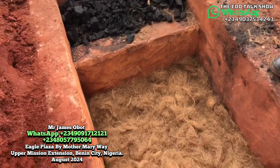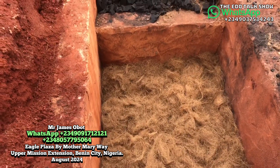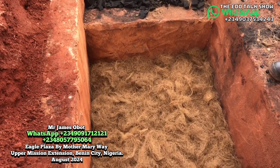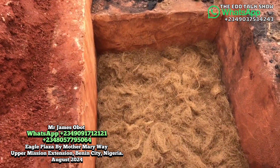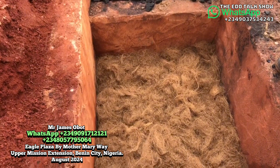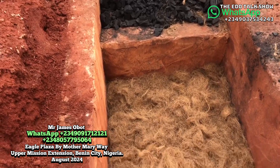This is a biodigester safety tank. Today I'm going to explain how this safety tank works. This safety tank is biodegradable. What we mean by biodegradable is that any solid waste that enters here — that is human waste that is solid — it will digest and decompose through the help of a lot of things that we have applied inside here.